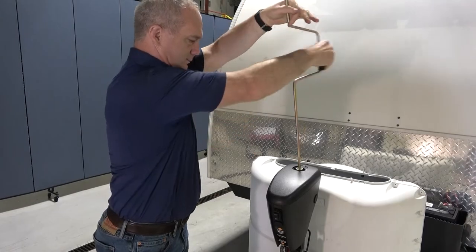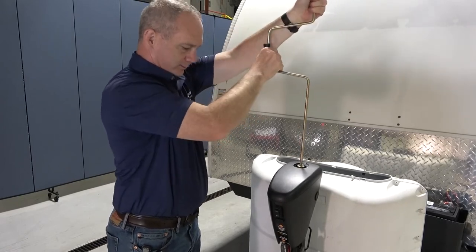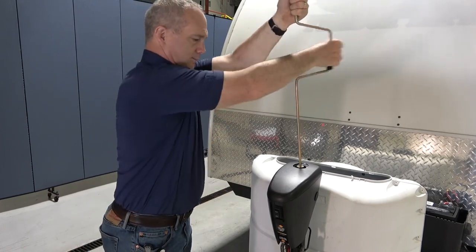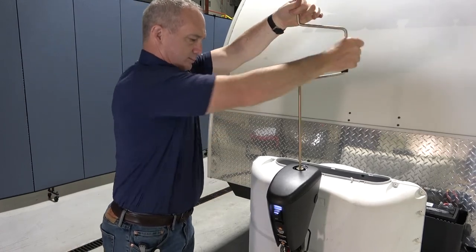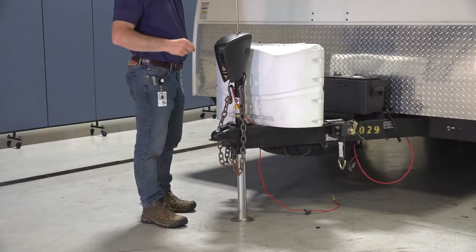This completes the manual override procedure for the power stance tongue jack. And remember, never use a damaged jack in everyday operation. In the case the jack is damaged, manual override should only be used to retract it until it can be either serviced or replaced by a certified technician.